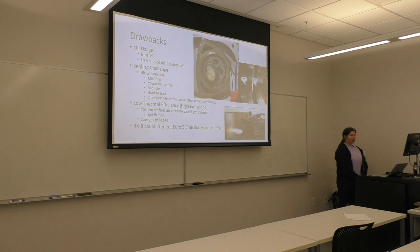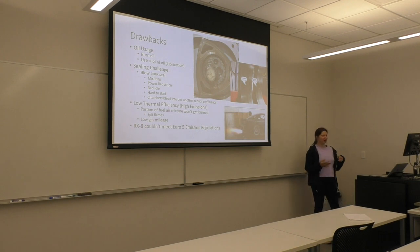Poor combustion also results in bad gas mileage since not all the fuel gets burned, leading to low thermal efficiency. One of the key reasons the RX-8 was discontinued is that it couldn't meet European emission standards, so there were no sales in Europe.